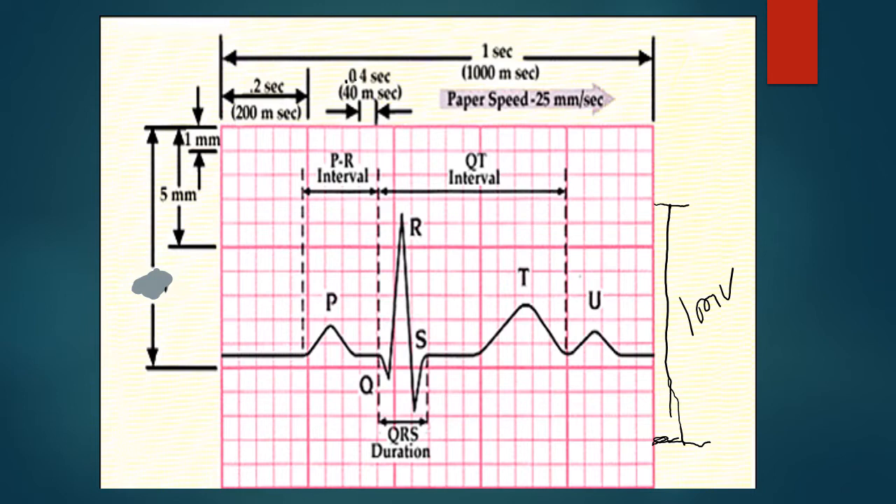On the EKG: 1,000 milliseconds equals one second. A big box is 0.2 seconds, and there are five little boxes at 0.04 seconds each. That's how we calculate PR intervals and QRS widths to distinguish first-degree versus second-degree blocks, bundle branch blocks, QT prolongation, and so on.